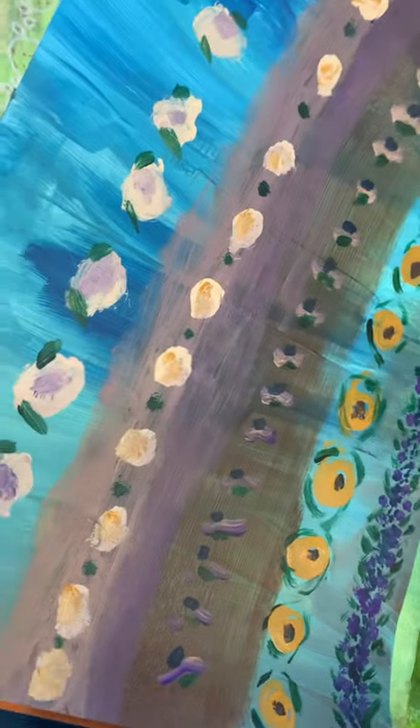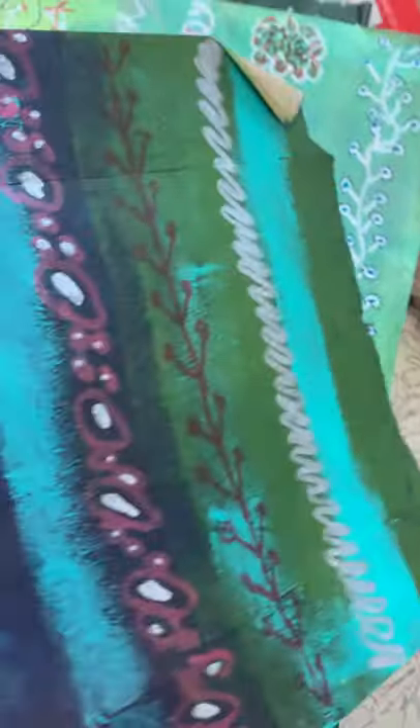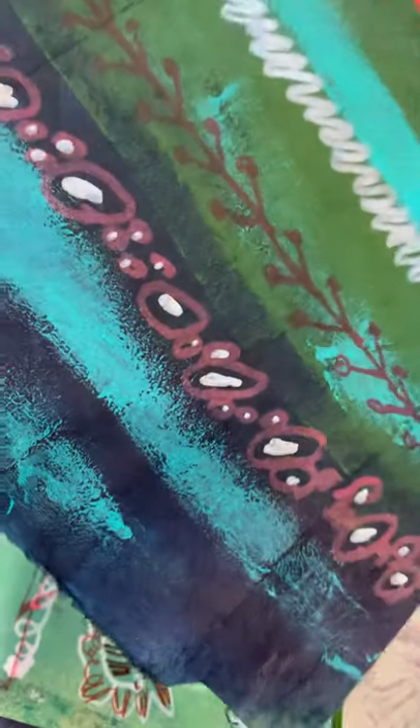Here's some flowers I did with paint and a brush. These are really pretty blues with contrasting colors, and I'm not quite done with that.